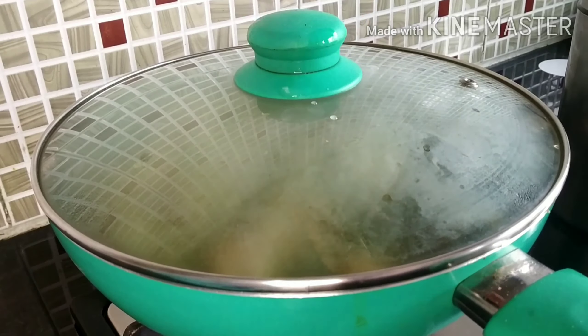Now after 15 minutes I am checking the gravy. The gravy looks perfectly cooked and the chicken looks tender. You can go ahead and serve it, but for extra flavor I like to give it a temper or tadka.